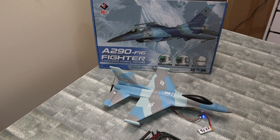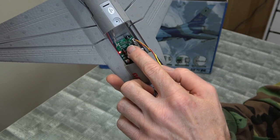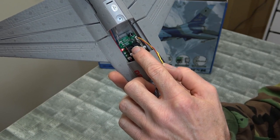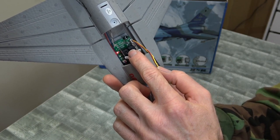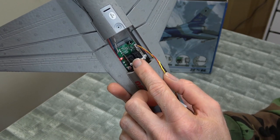As you can see on the board, it has different model numbers on there — the A210, 222, 260, and 290. So they use this board across a couple of different models. I'll have to look them up.